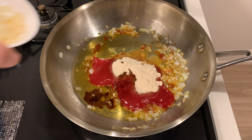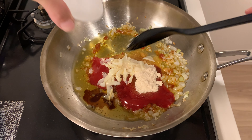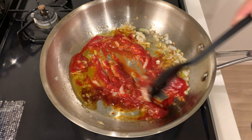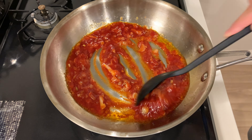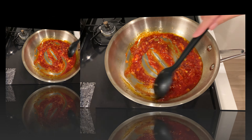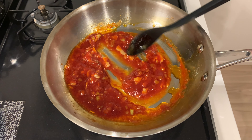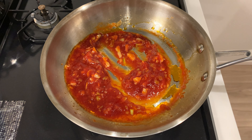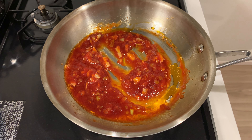Now, return the fried garlic to the pan. Turn the heat back on and cook for a short time. Then turn off the heat again, as we'll toss in the tofu and shrimp in this sauce later.